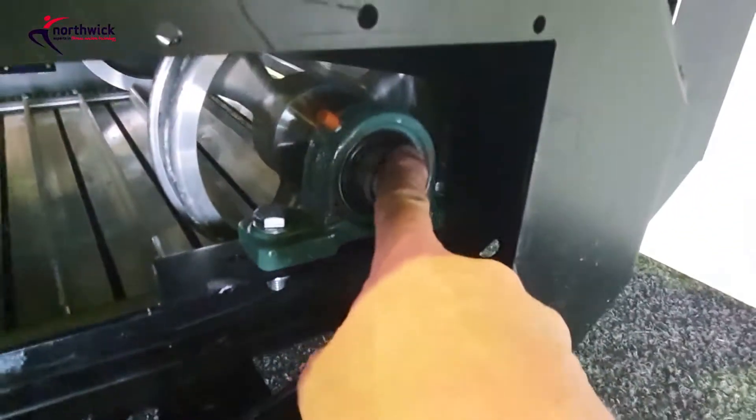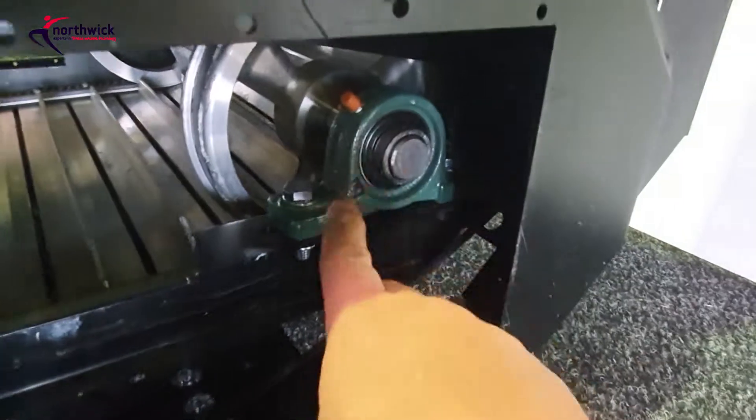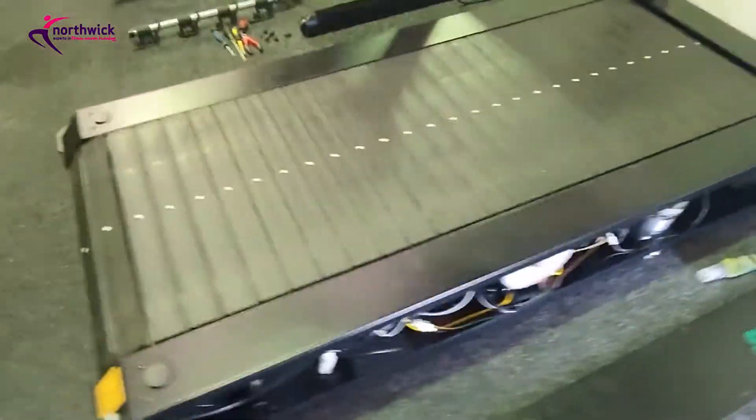There are roller bearings here that need a little bit of lube - such as Brunox - just to rejuvenate the grease. There's a bearing in each corner, so there are four of those to do. Then we'll move around to the other side.